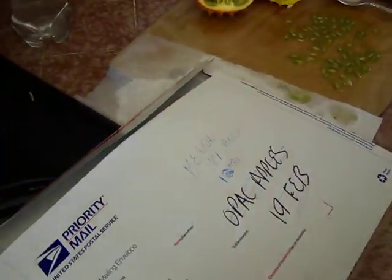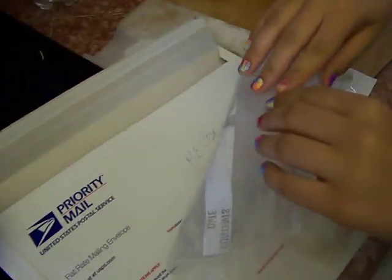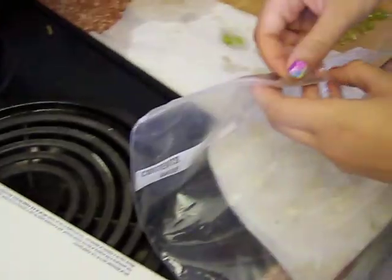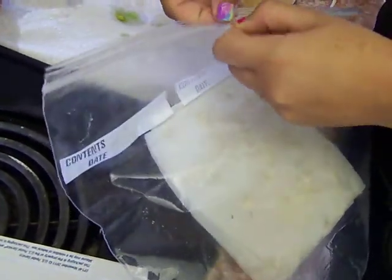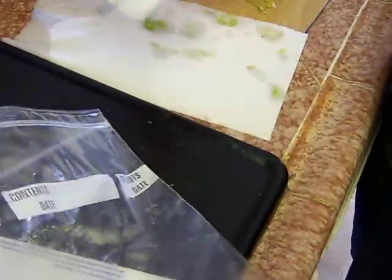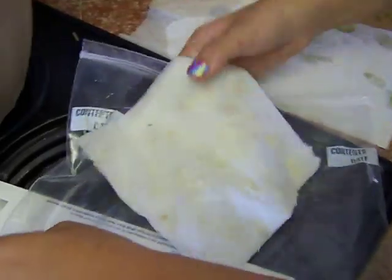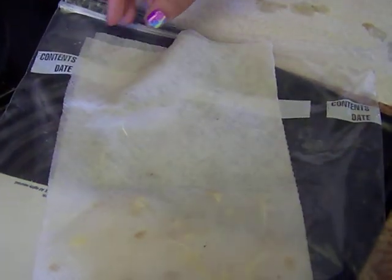This bag I put in there about two, three days ago. I put in 20 seeds and did the exact same procedure. And this is what they look like after two days — I think I put it in on Tuesday night. So already we have vines growing.